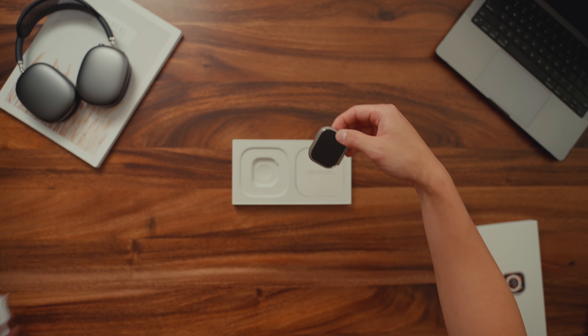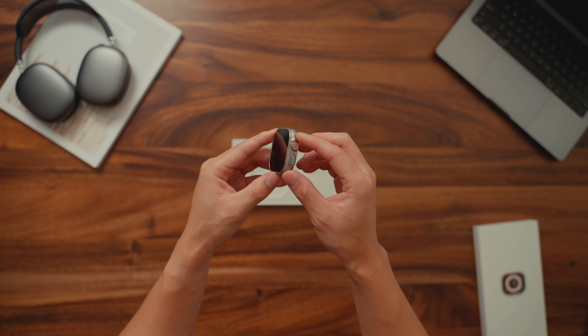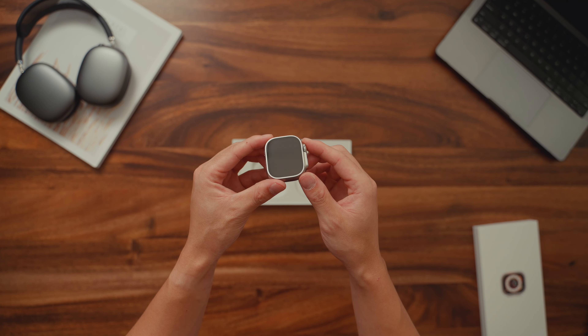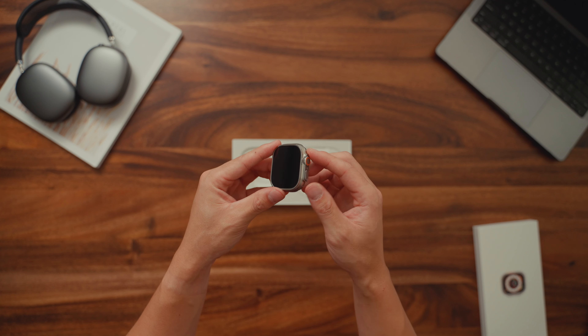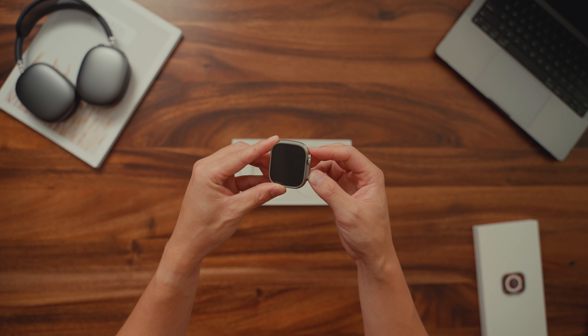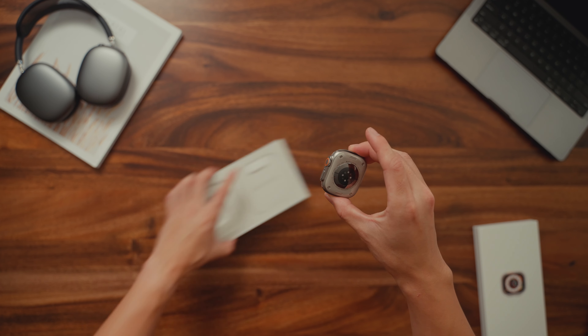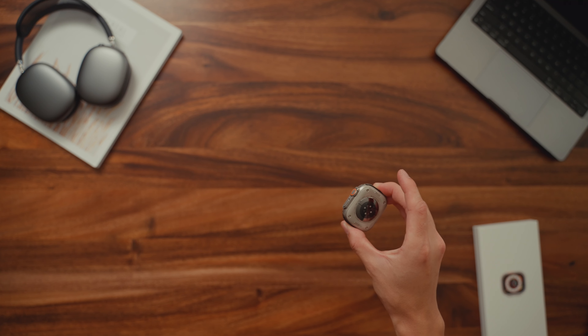So this is it. It's actually really big, but surprisingly light as well — so that's a nice surprise. You notice right away the new flat screen design, and the digital crown is actually bigger than I thought it would be, which is surprising, but I like it so far.